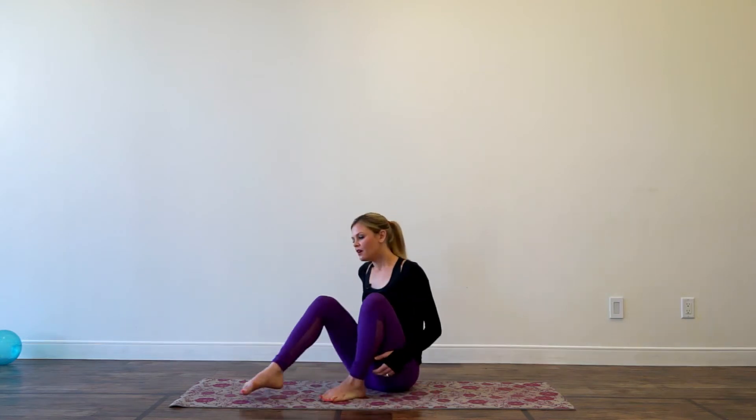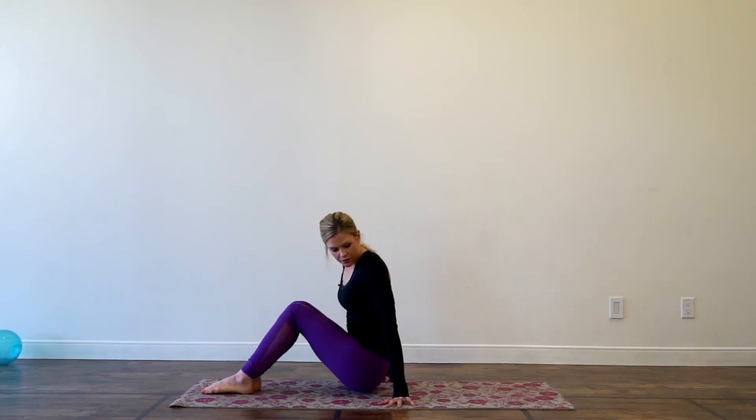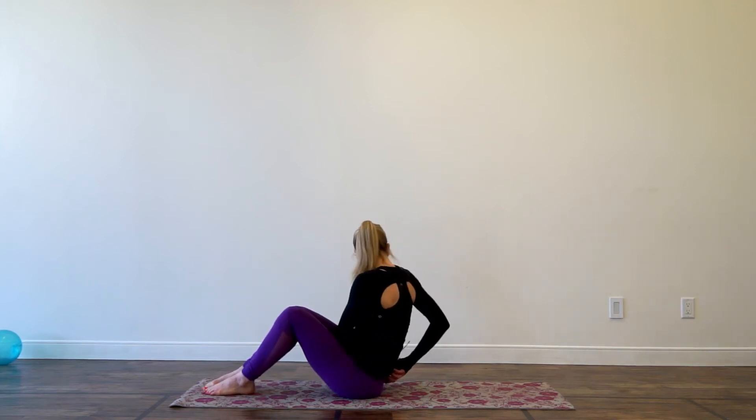Today I'm going to go over three things that most people do wrong with abdominal work. It's really easy — you can follow along if you just want to get down on a mat or on the ground with me, and I'll show you those three common things.